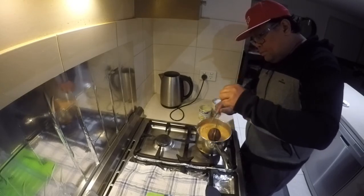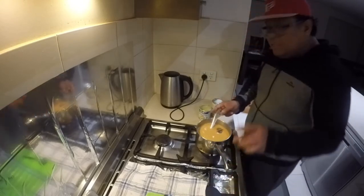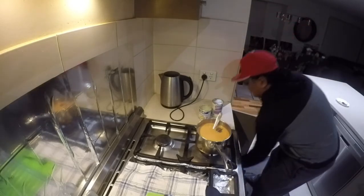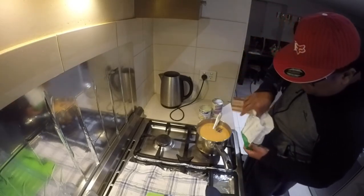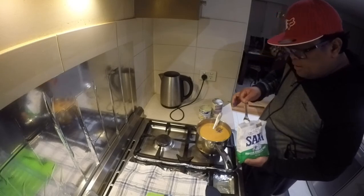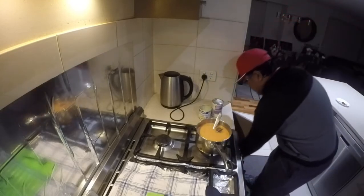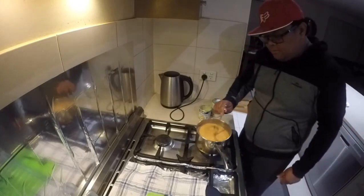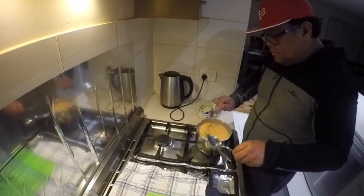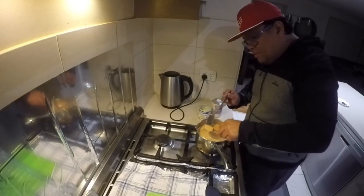All in all this takes about 15 minutes preparation — pretty simple and straightforward. Now the secret ingredient I mentioned: it's salt. Just half a teaspoon of salt. It won't make the tea taste salty, but it brings up the flavor and adds a depth that you can tell the difference with.